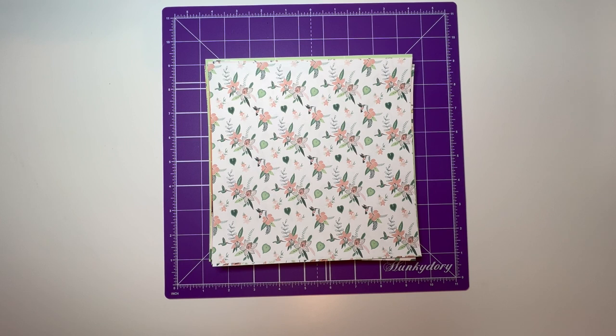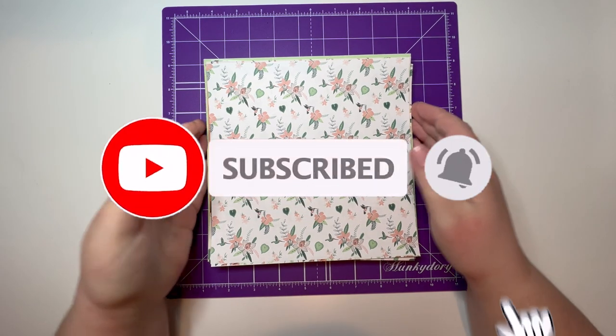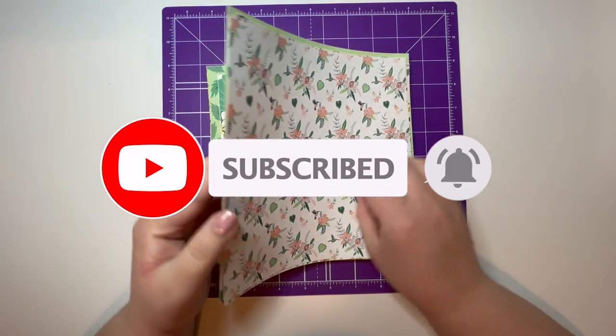Hi everybody, welcome to my channel! Today I just thought we'd make some cards. I've been printing off some sheets from a USB that I've got from Paper Boutique.